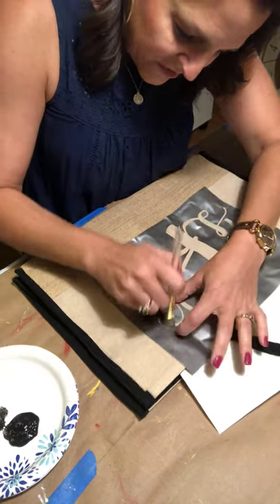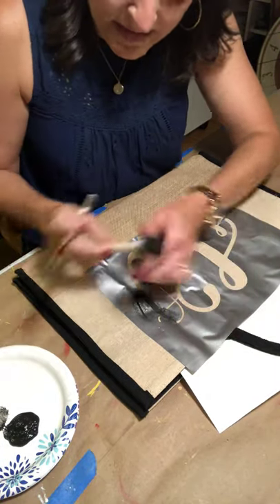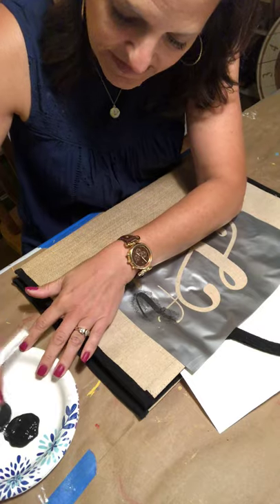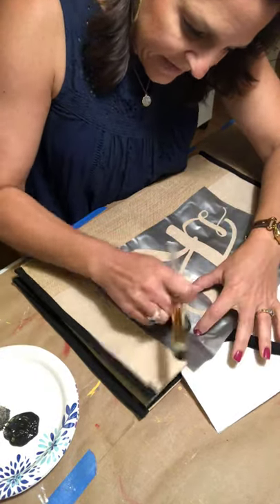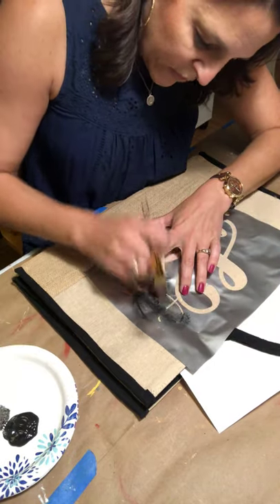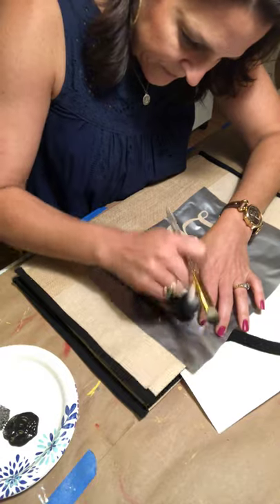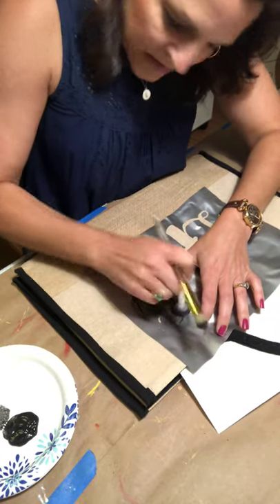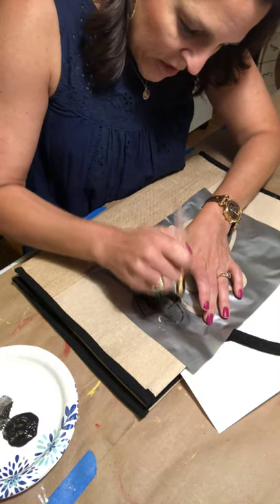I like the brush more so than a makeup sponge. We can try the sponge just to see how it works, but I feel like the brush lets you press into the fabric a little bit better — that's why I like these better.